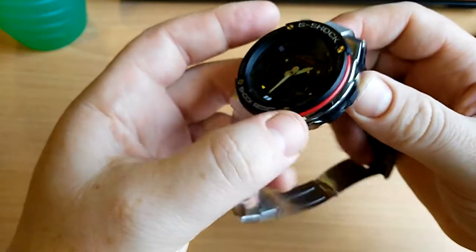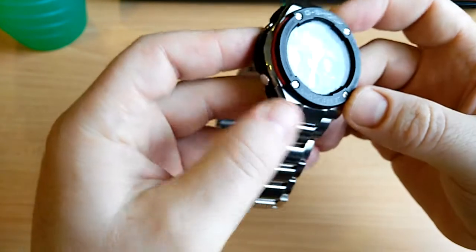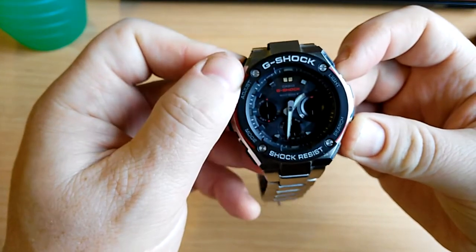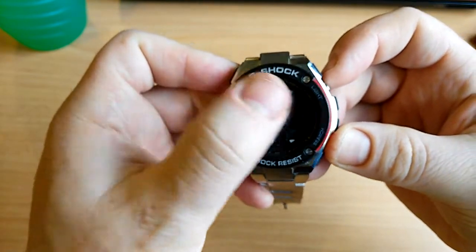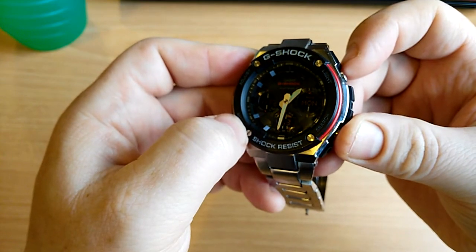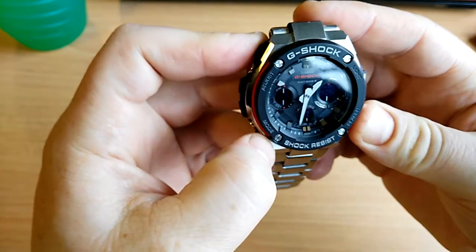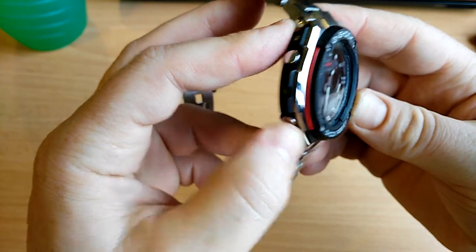The only thing I don't like about the look of this watch is the red stripe on the sides. If you're looking at it straight on you don't really see it, but I wish they would have just left it all black. The face is very blacked out and the indexes are visible, but I would have preferred all black. Not the end of the world though — other people might love the red stripe.